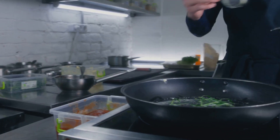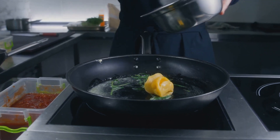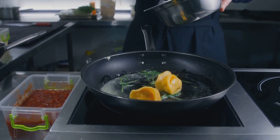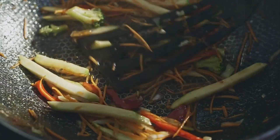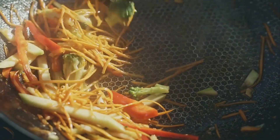By the way, ever wondered what kind of cookware Gordon Ramsay swears by? Or maybe you're curious about more kitchen hacks that'll change your cooking game forever. Click the link in the description to hop over to our site — it's a treasure trove of culinary secrets you won't want to miss.